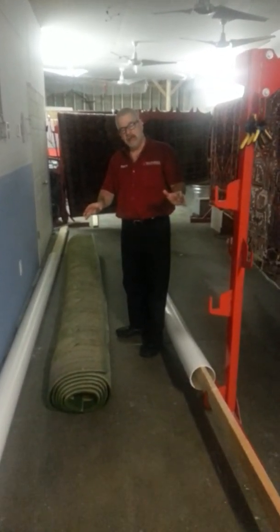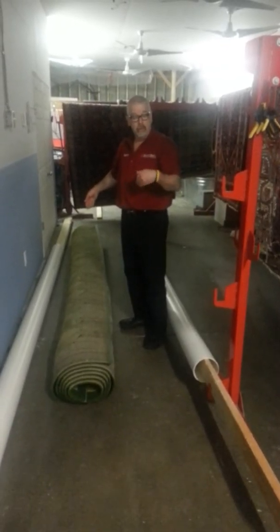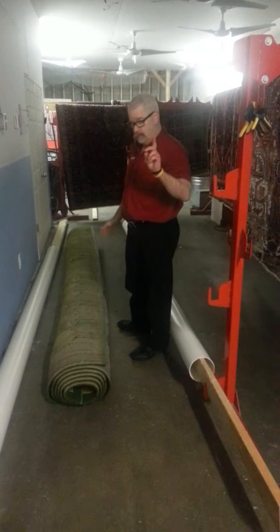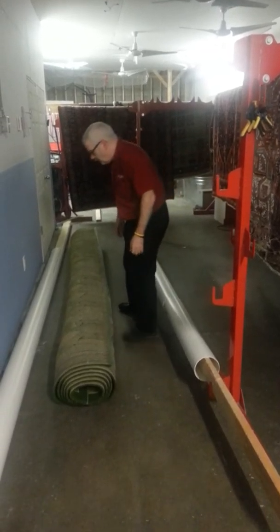I'm going to show you how easy it is to hang up even a very heavy rug. This is 12 feet wide by 18 feet long. It's wet. It's extremely heavy — it weighs hundreds of pounds. I'm going to show you how to hang it by using leverage, using the EZ-Tar. So here we go.